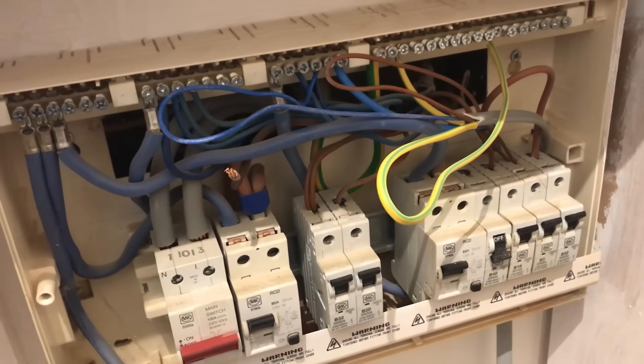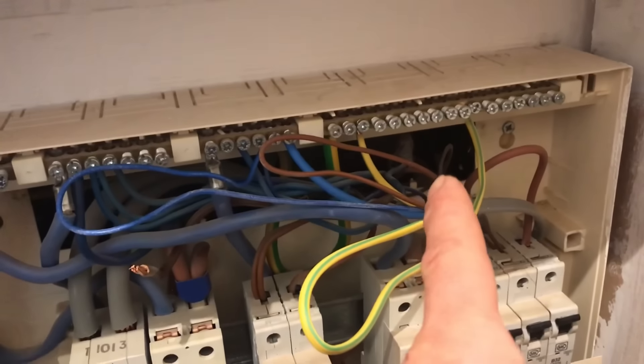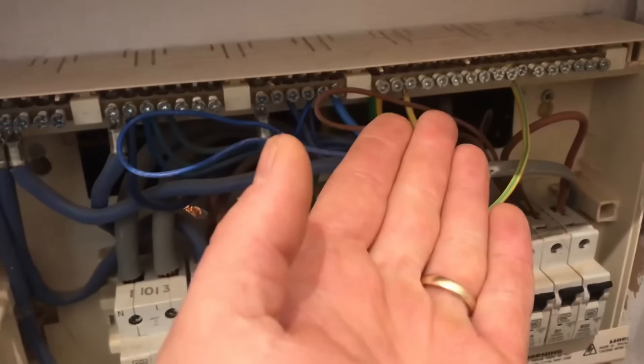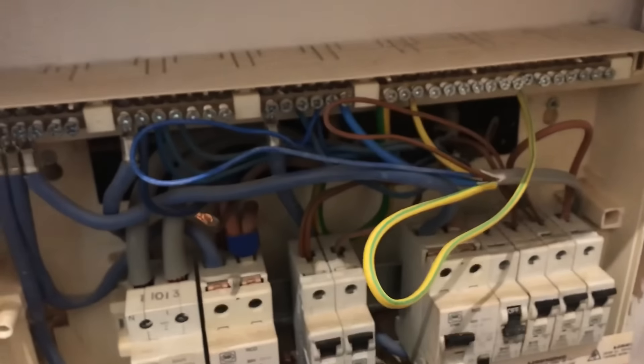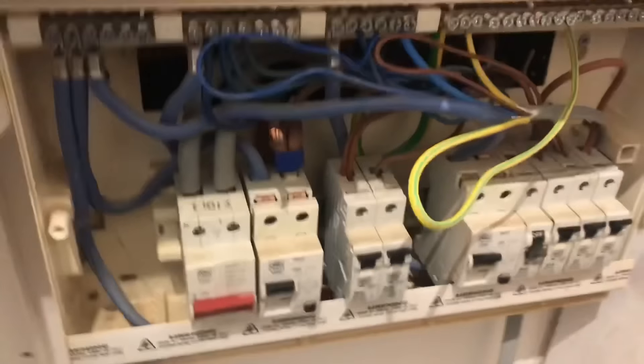It's all mineral insulated cables in the back there onto a metal, old metal consumer unit, but they've brought no earth forward into this board. So I don't actually know how that earth is carrying through to this new fuse board. There's a main earth, there's no gas, no water bonding, and I'll just show you a few other things I've found.